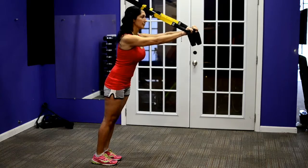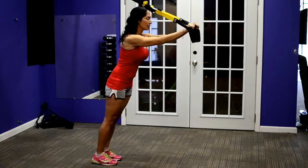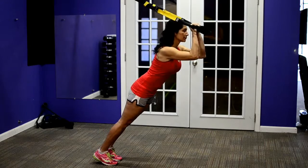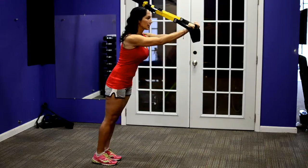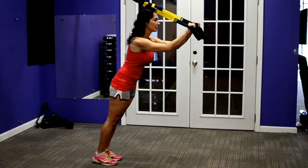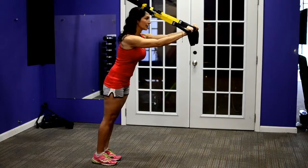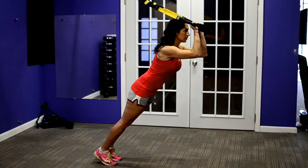You will feel this one under the arms, right between the elbows and the shoulders — that's where the triceps are. To really get the maximum benefit out of each rep, keep the elbows up, keep the body straight like a board from your feet to your shoulders, and add a little kick. Don't let your hands touch in the middle; keep a little bit of space, about an inch or two between your hands, and that'll add an extra little kick to it as well.